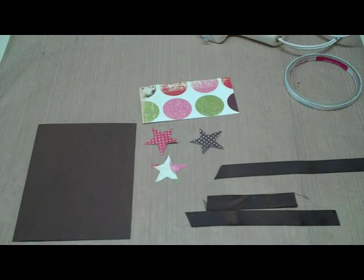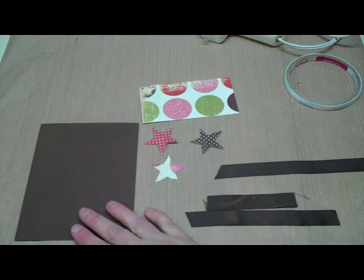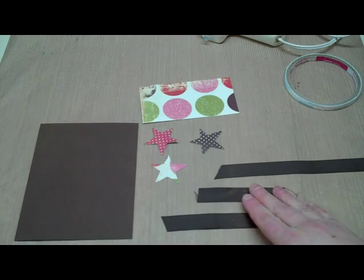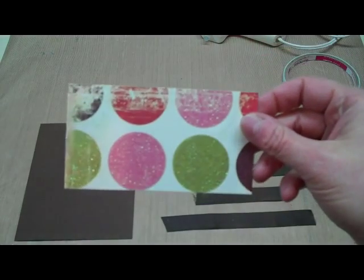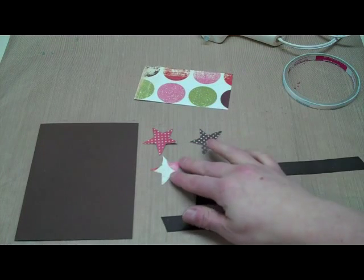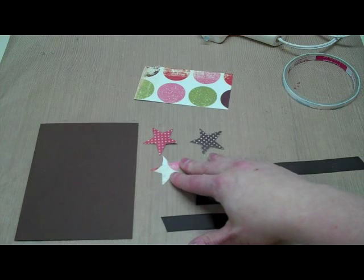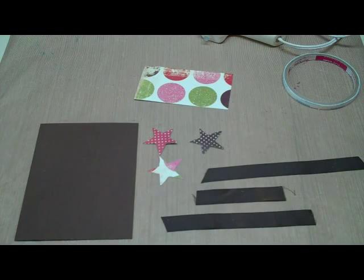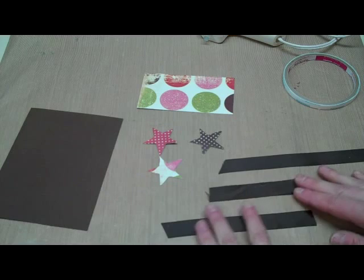Hi, this is Debra from Dinglefoot Scrapbooking and this week I have a very simple birthday card to show you. I have my brown card, several lengths of brown ribbon, a piece of pattern paper, and three stars. This one is cut from the same paper, and these stars are about an inch and a half. I chose three different pattern papers that kind of go with this one — I don't have a lot of pieces here, and this is very simple and fast to put together.